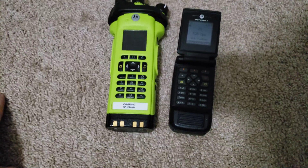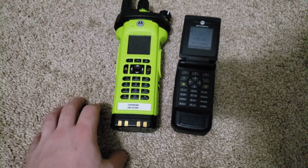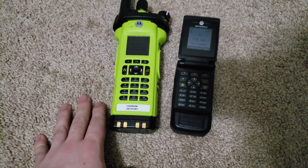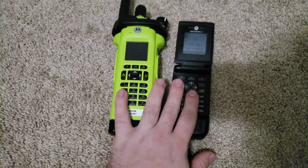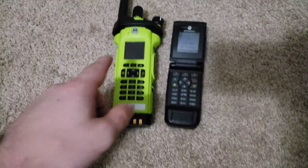Hello everyone, I'm Saligator here again. We're going to do a little short one because I don't have an SD card in this camera yet, so I've only got about five minutes of beautiful high-resolution 60 frames per second video just for you guys.